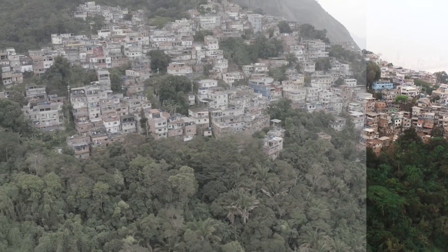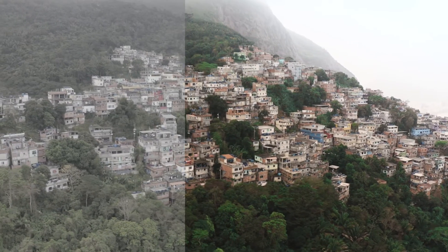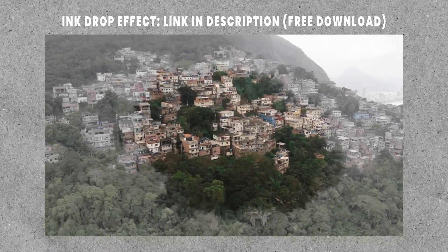In today's video I'm going to grade this clip I shot in the favela of Rio de Janeiro. It's a clip where I slowly reveal the favela and the mountain on which the favela is built. The raw clip, as you can see, doesn't look very appealing, but don't worry — with a little bit of color grading we can transform this footage into something spectacular. So let's dive in.